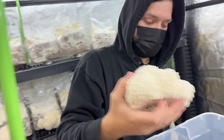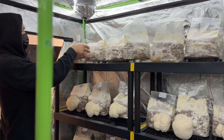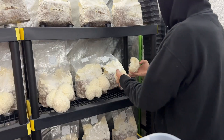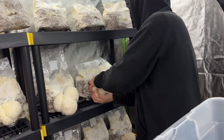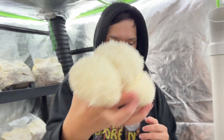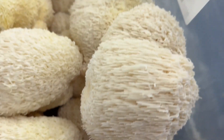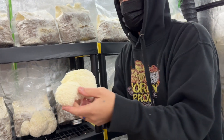That one looks real good. It's like a waterfall — look at those cascading tendrils. We can make another slice and get another flush.